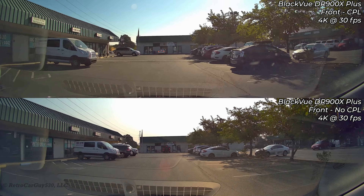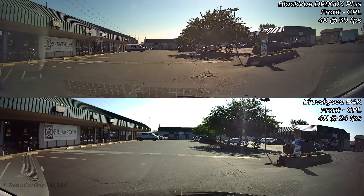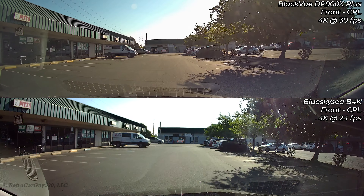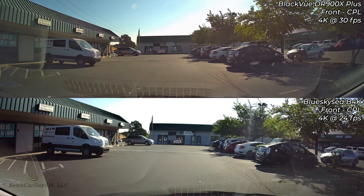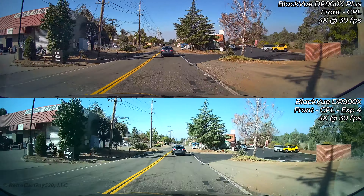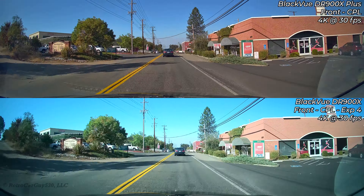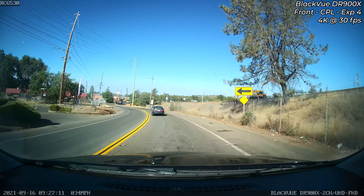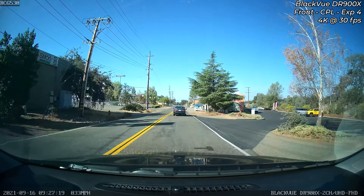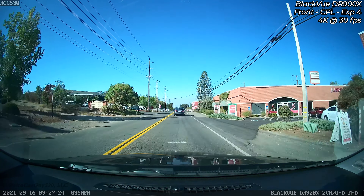Now comparing with and without CPL on two different days — the without-CPL exposure setting 3 on the 900X is too dark for pointed-into-sun situations. Looking at the 900X Plus with and without CPL, the CPL minimizes windshield reflections, so overall image usability is very good with the 900X Plus and CPL — though you shouldn't use the CPL at night. Comparing the 900X Plus to the B4K on the bottom, I still prefer the B4K's color representation, though overall quality is better on the 900X Plus.